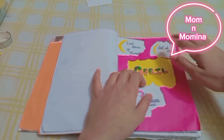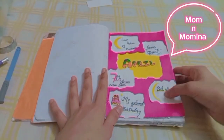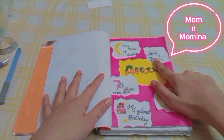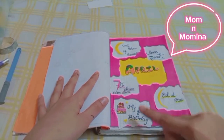Now I am going to read the headings I added: I have an Eid entry. Then I pasted them. The headings include: 7th class, new section, my friend's birthday, Shabe Kader, and Eid.